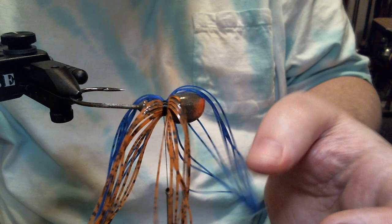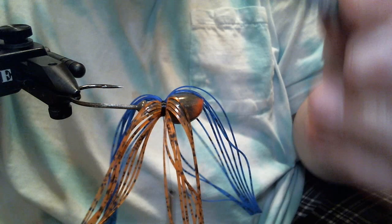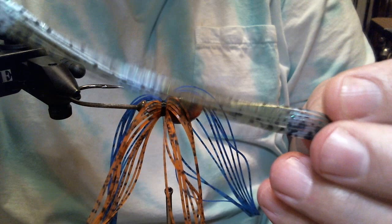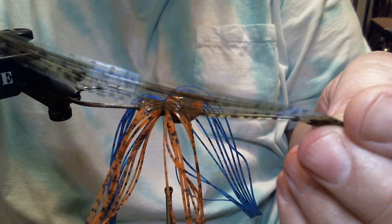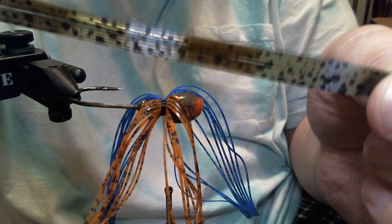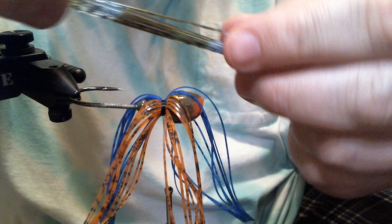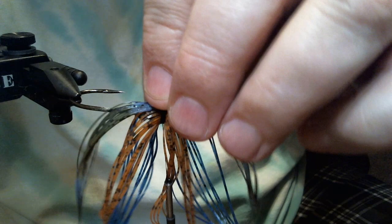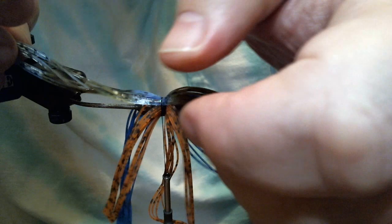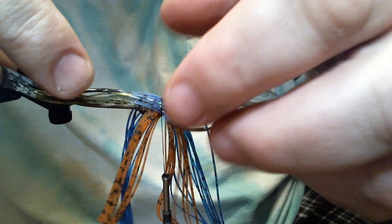We got our blue tied in on top of the orange. Now I'm going to lay this on its side and we're going to take this color. This is a Living Image color called bluegrass — it's green pumpkin dalmatian with light blue and some blue flake in there. I believe there's watermelon — green pumpkin to watermelon to blue — it works really well. This is one of the few jigs I've made to pattern more of a bluegill than a craw or anything else.